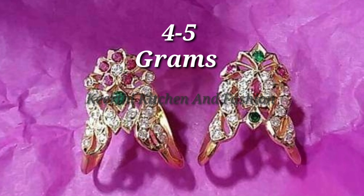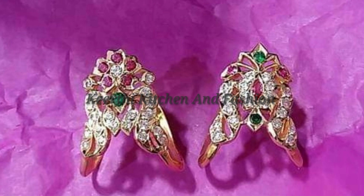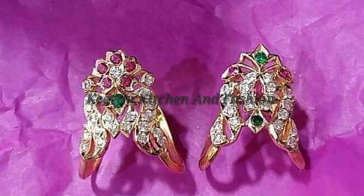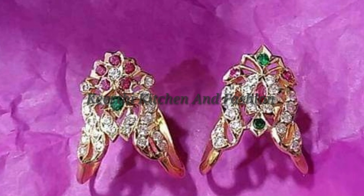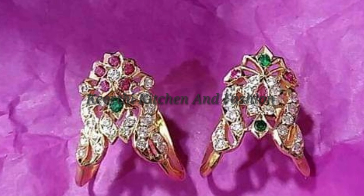We have 4-5 grams of wheat in the wheat. This collection is available in the next video. Please like and comment. Please share with our family members and friends. Thank you for watching. See you in my next video.